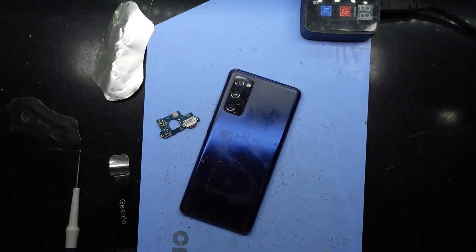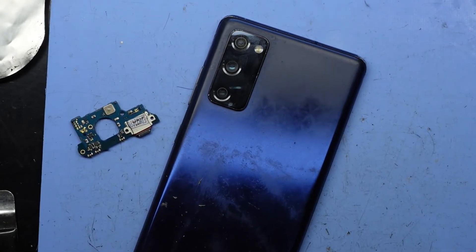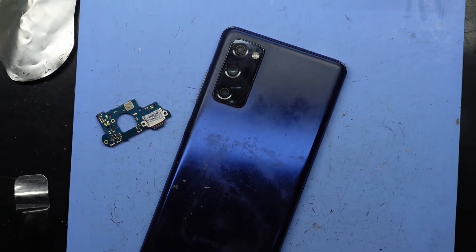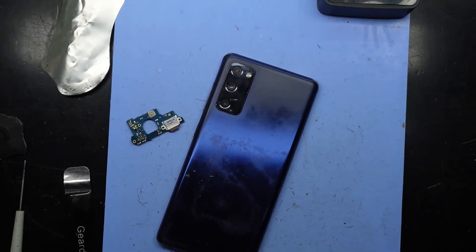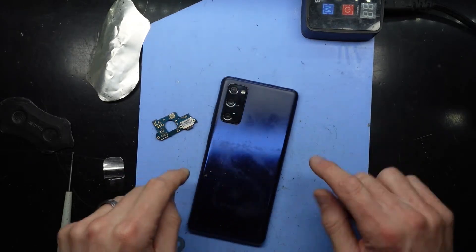G'day, in today's video I'm doing a charger port replacement on an S20 FE, or as I tend to call it a fan edition. This particular one has a very corroded charging port, so it will be getting replaced. I have had it sitting on my blue heat pad.